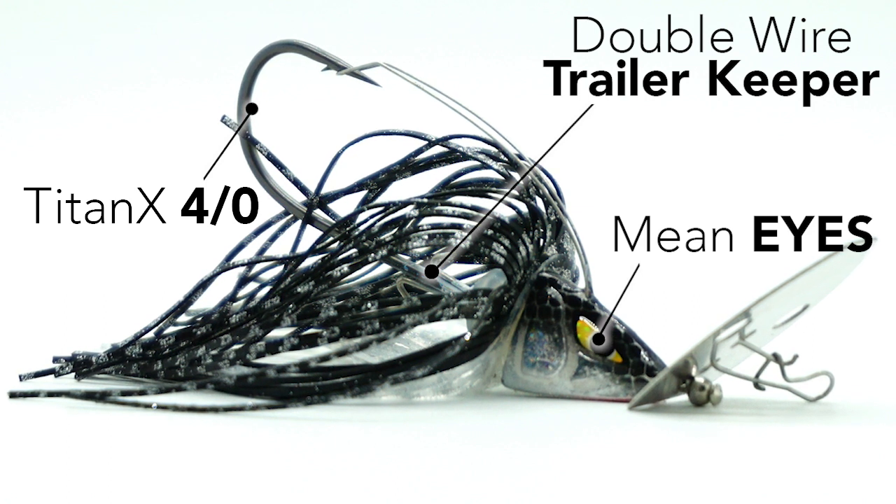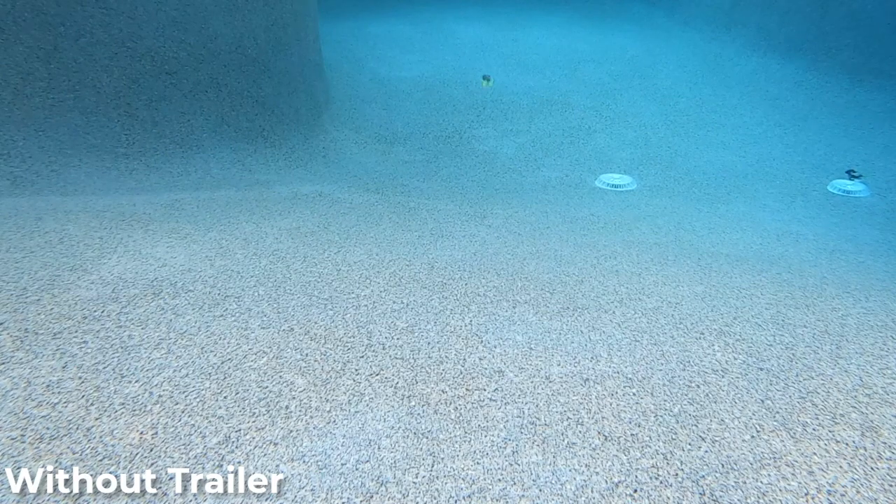One thing you really need to know about this bladed jig: it needs a trailer badly. When you use it without one, the blade doesn't work as often — I noticed it didn't spin. With the trailer on, it worked almost every cast.